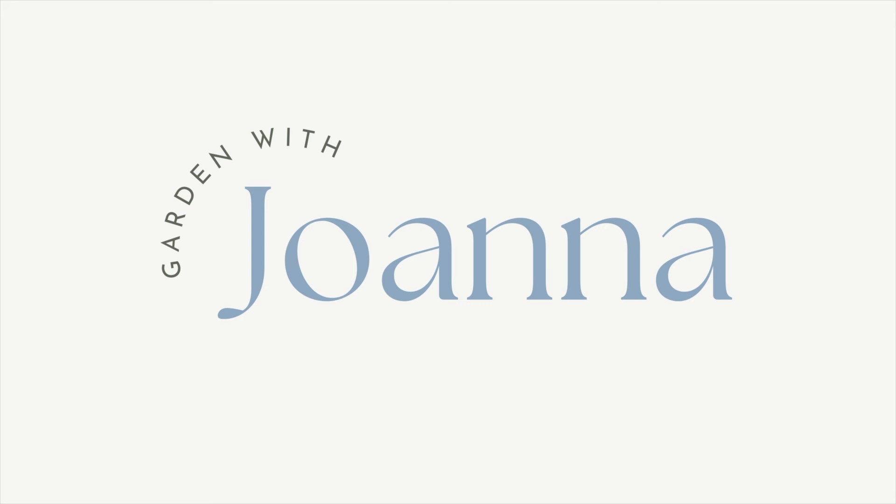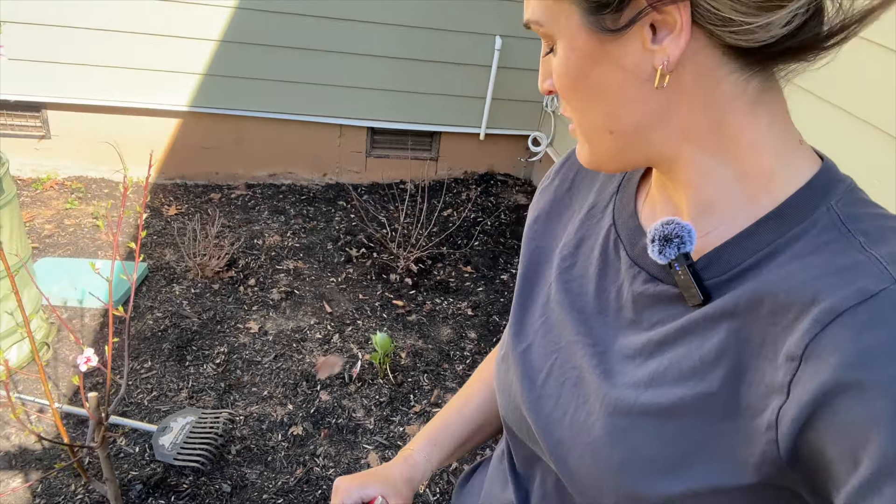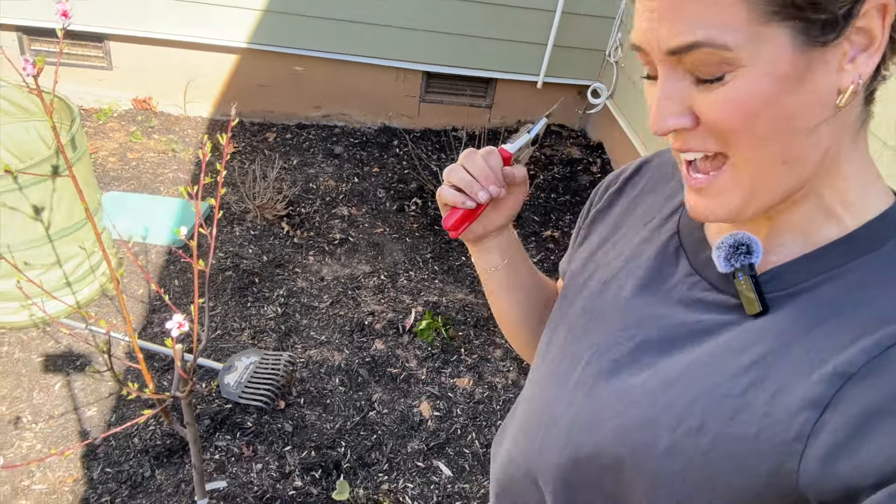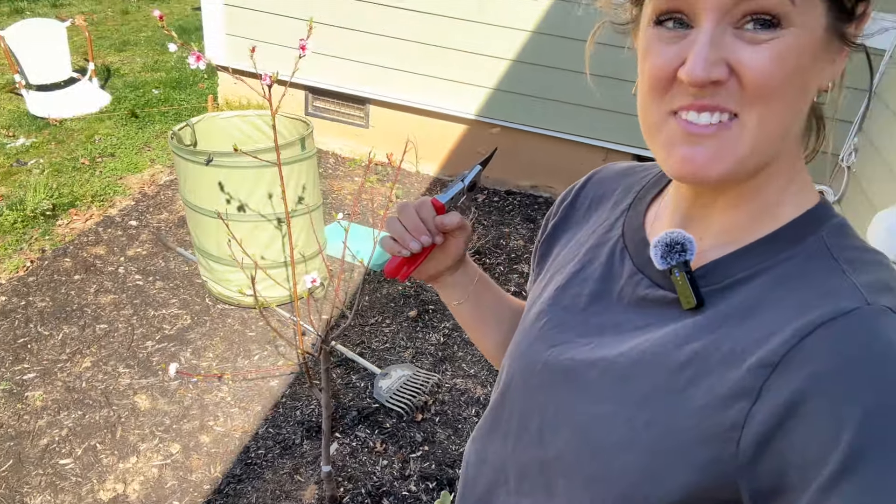I really appreciate you watching. Thanks for gardening with me today. This wind is crazy.